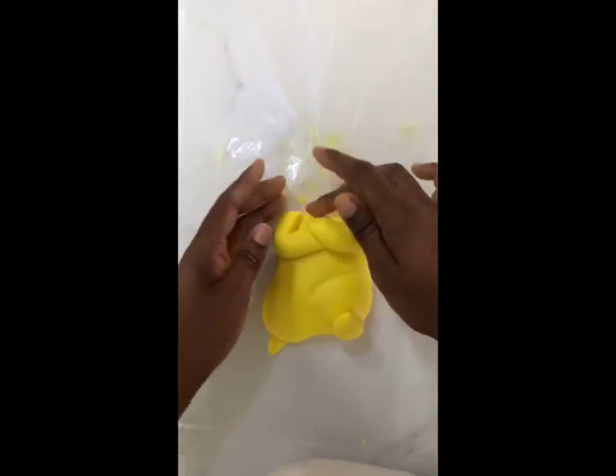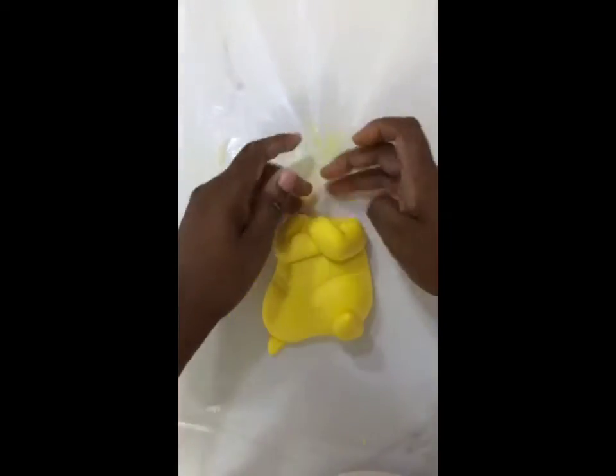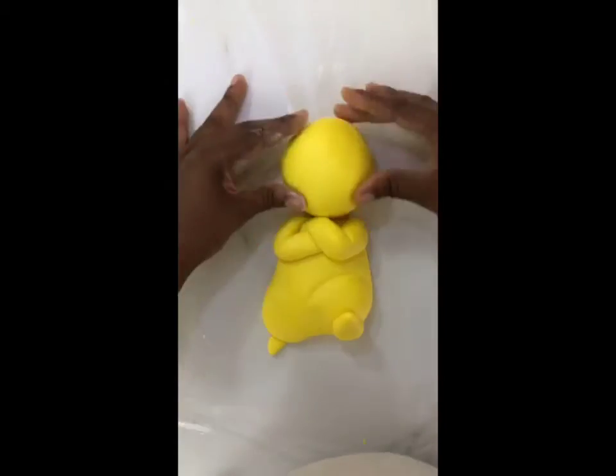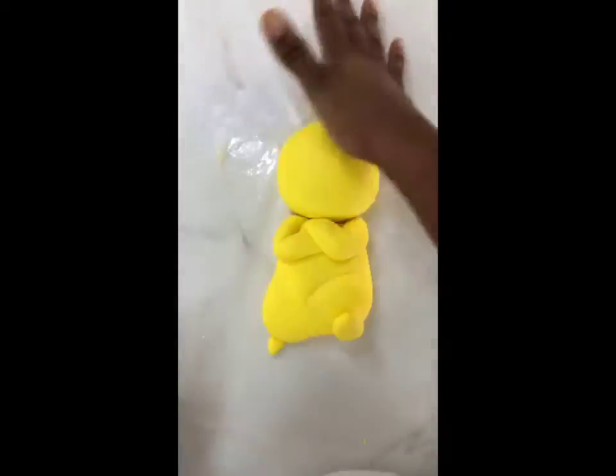I've started off by molding the body of my character. If you notice, I did push back the left side of my foot and made it a little bit smaller than the one that's going to be on the front stepping on the Pokeball, just so that it creates a little bit more three-dimensional depth — in case you were wondering.